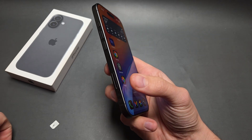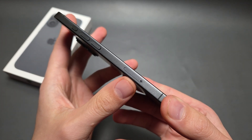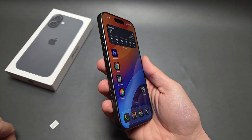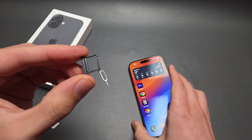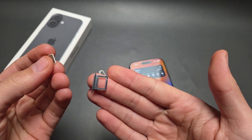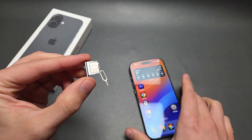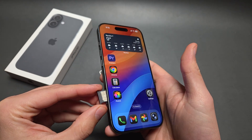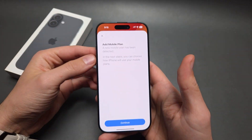If you purchase your phone outside of the United States, you also get a physical SIM card slot. You can pop this out and there's a space for a dedicated physical SIM card, so you can use one physical SIM card if you are outside of the US.